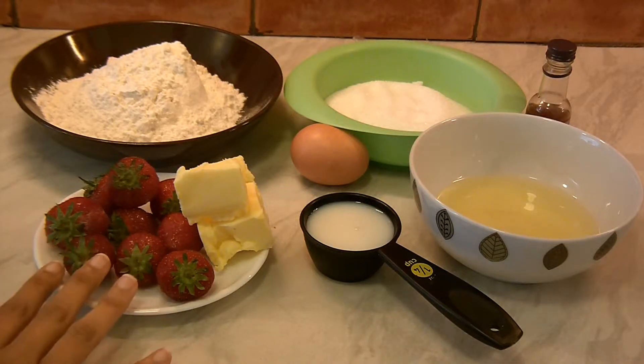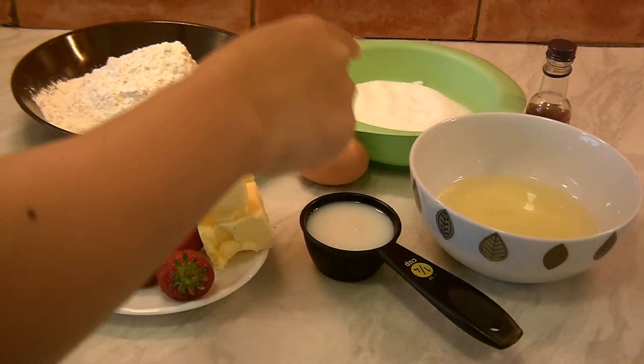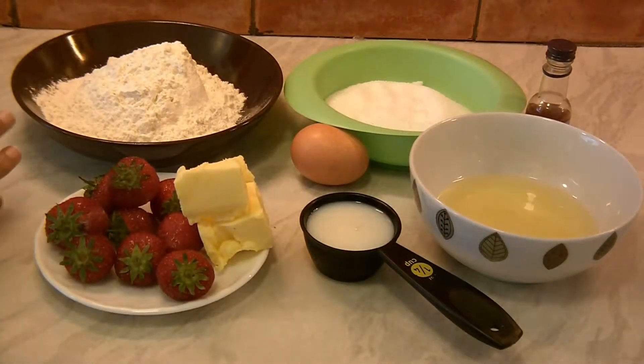We require a few strawberries, butter at room temperature, milk, egg whites, egg, sugar, vanilla essence, and all-purpose flour.